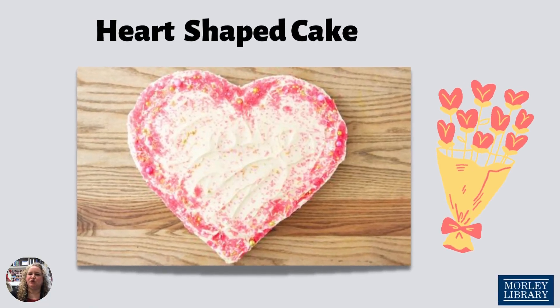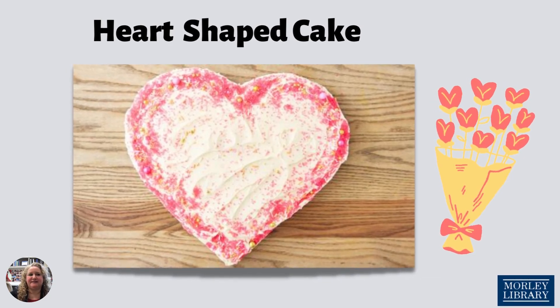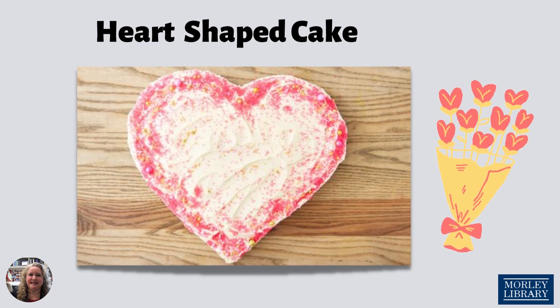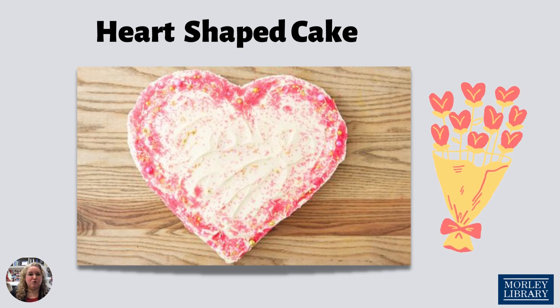Would you like to make a beautiful heart-shaped cake for Valentine's Day but you don't have a heart-shaped cake pan? This easy hack will help you do that. Simply get one square and one round cake pan and your favorite red velvet cake recipe or a box mix.